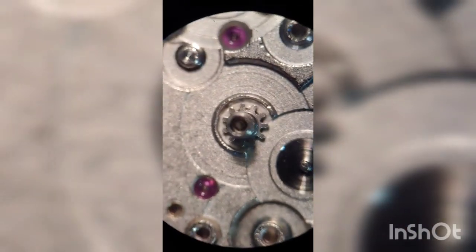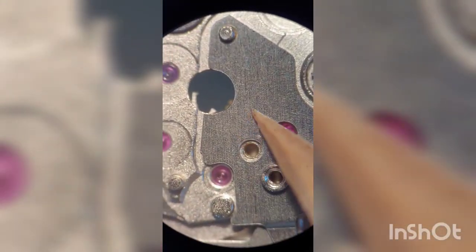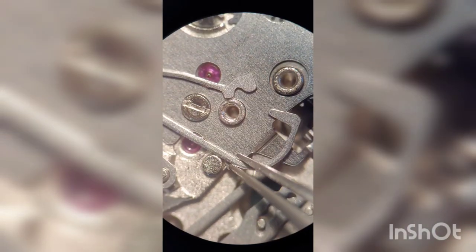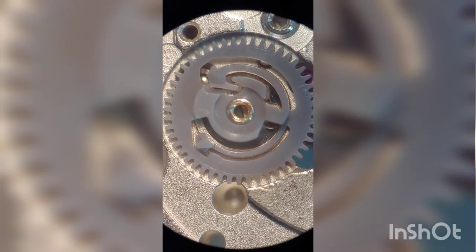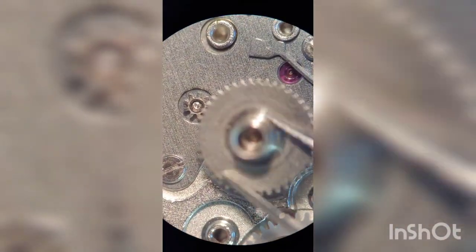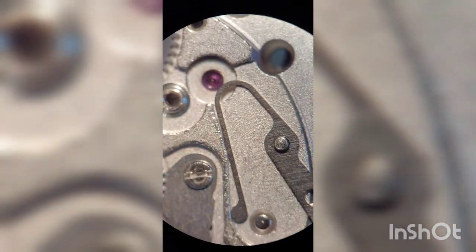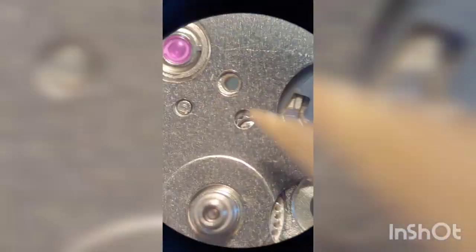I continue the assembly with the cannon pinion and the motion mechanism — the minute wheel — and cover this part with a bridge. Next comes the date jumper spring, the date wheel, which is the only part made of plastic on this movement, and I lubricate the cannon pinion to receive the hour wheel. Then I place the spring that holds the hour wheel in place, the date disc spring, the quick date jumper, and finally the date disc and the plate that holds everything together.